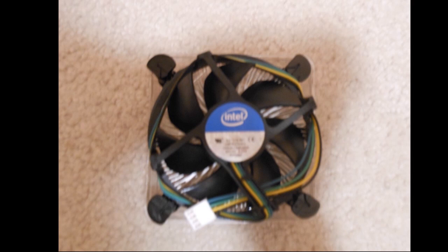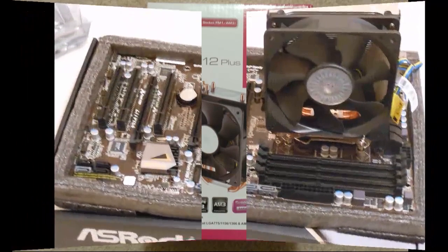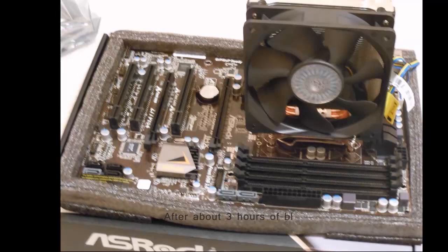But the heatsink that Intel gives us is kind of wimpy. For what I'll be doing, I need something more hardcore, so I bought this. After around an hour of painful work reading a manual written only in Chinese with only a few pictures, I got the heatsink fan installed.